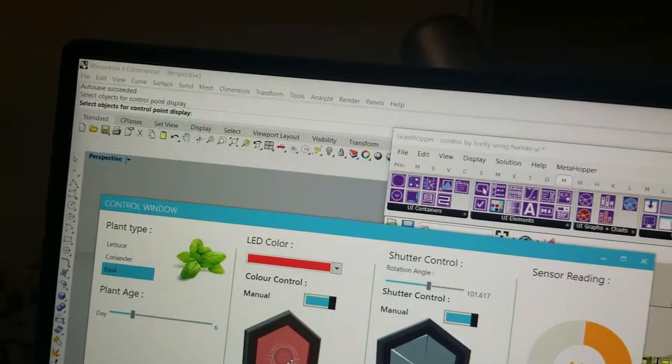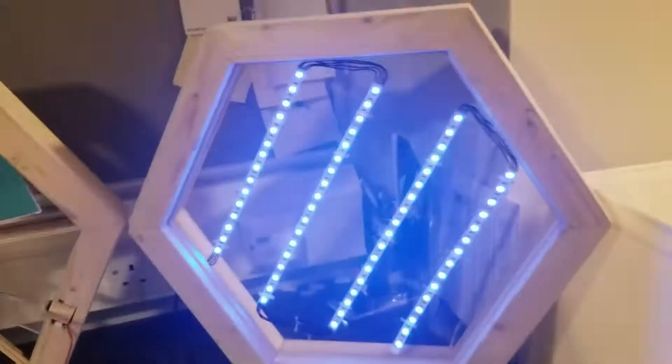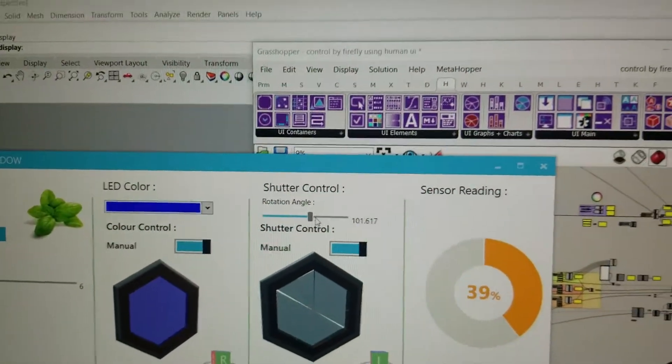In the manual mode, you can set the unit to the color that you want and it will directly change — for example, green or blue. You can also manually control the shading unit by setting the angle, and it will simultaneously change.